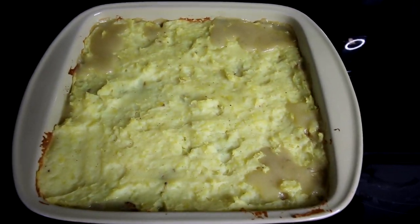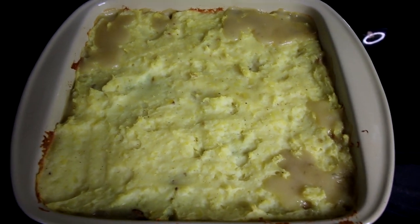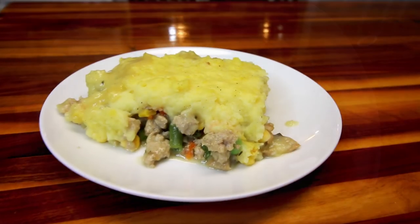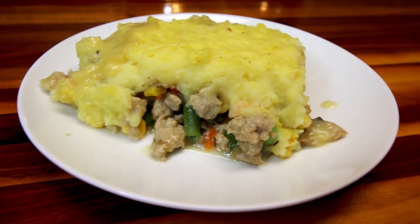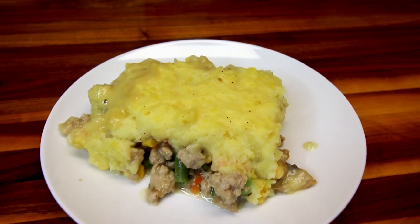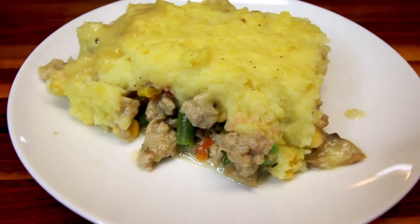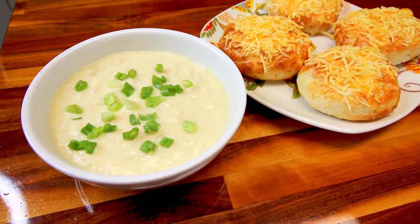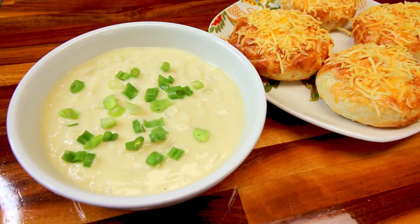Hello everyone, it's Alisha. Welcome to another What's for Dinner on WW Personal Plan. In this video I'm going to be showing you what we had for dinner this week and I'm also going to be showing you what my personal points were for these meals. Down in the description box below I'm going to have links to the full recipe videos that I have done on a couple of these meals previously.